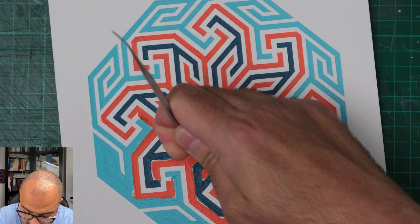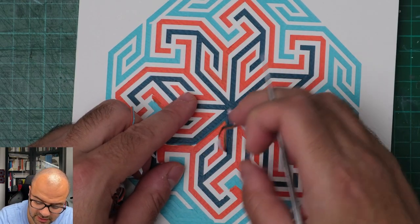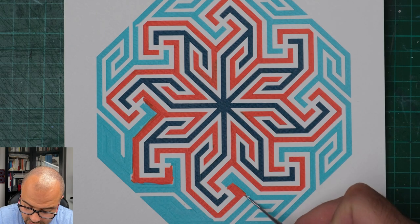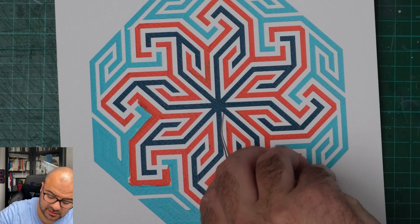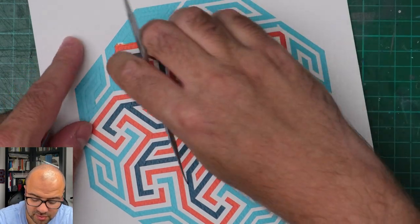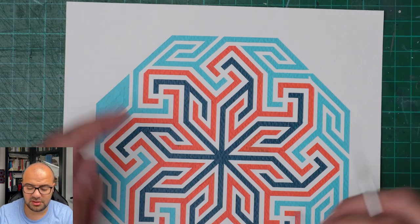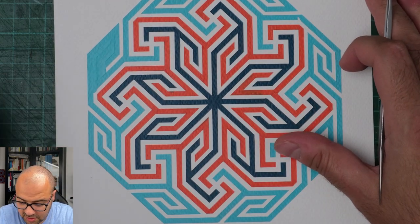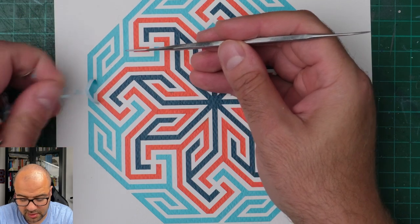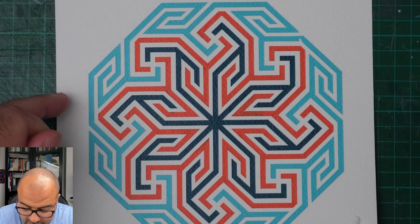I wonder how they managed to create this back in the day - let alone inscribing it on a brass ewer or flask, which is not an easy feat by any stretch. I'm fascinated by how the craftsmen and mathematicians back in the day derived these pieces of art. These people weren't just artists - they were artists, engineers, mathematicians - you name it. Above all, they were very clever and skilled crafts people.